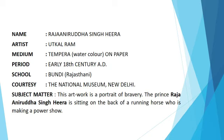Medium: tempera watercolor on paper. Period: early 18th century AD. School: Boondi, Rajasthani. Location: the National Museum, New Delhi.